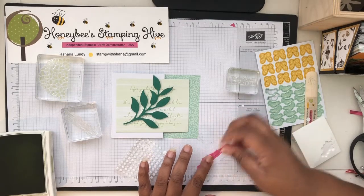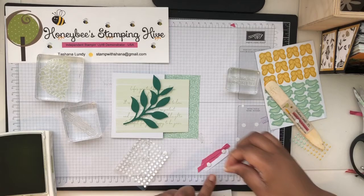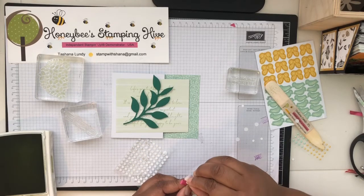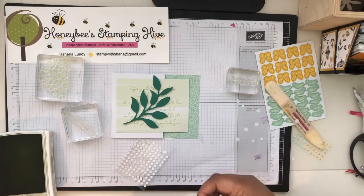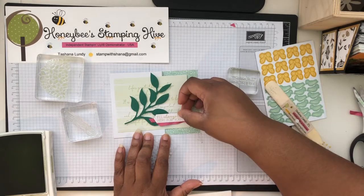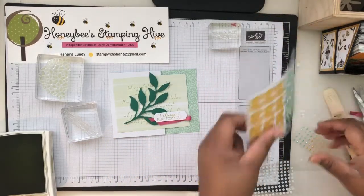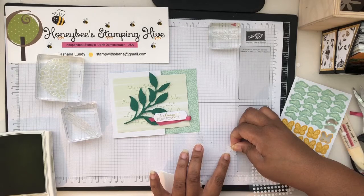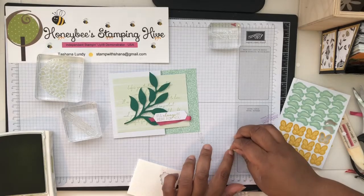I'm going to try to secure that part of the ribbon down with dimensionals. Then we'll place it right about here. Then we'll get our butterfly and pop that up on a dimensional — actually, I'll do a glue dot for the butterfly because we already have a lot of things on dimensionals.